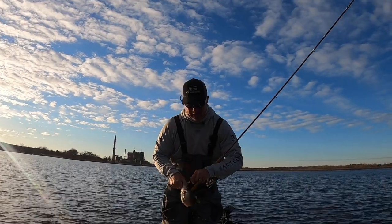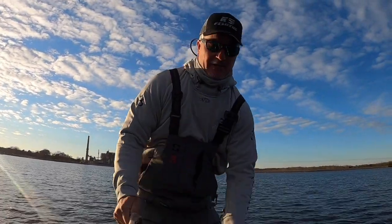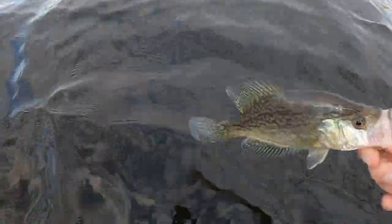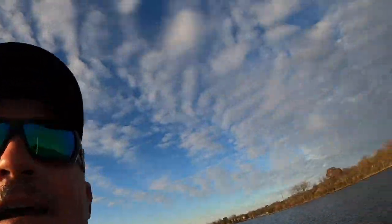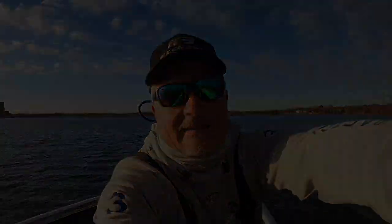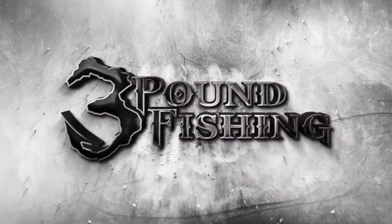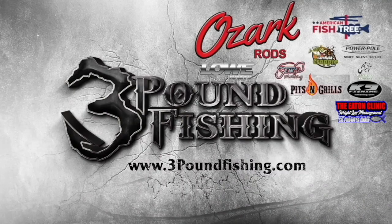All right folks, that's gonna end it today. Great day on the water, thanks for joining me. That's a good-looking fish — we're gonna let them go. Beautiful day, can't wait to get back on the water tomorrow. Thanks for watching Three Pound Fishing, partnered up with these fantastic companies.